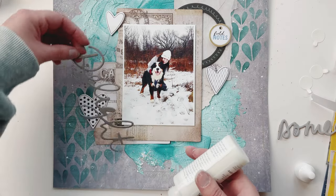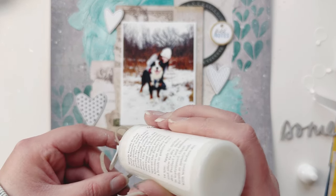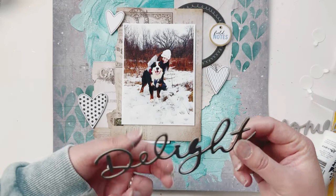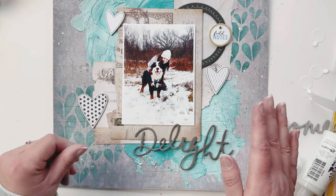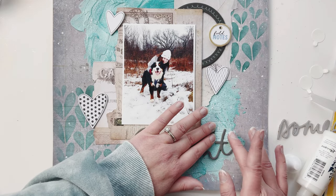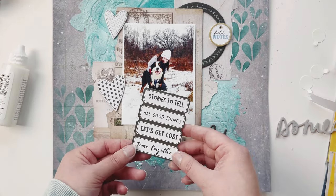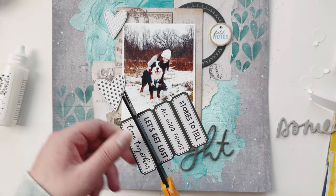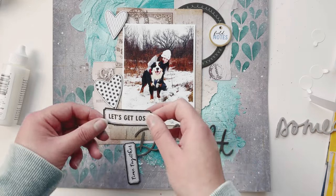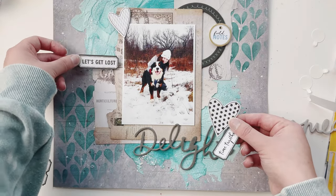I can't forget my hearts, of course — those look awesome. I'm going to glue down my 'delight' word here on the blue. It does stick to the crackle paste but just make sure you have it glued down nicely. I'm also grabbing some more goodies from the Discover Create collection from Vicky Bootin — I really like this 'let's get lost' piece, which feels like a cute saying for this photo.